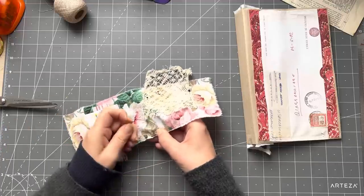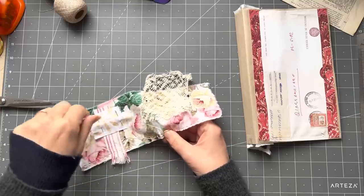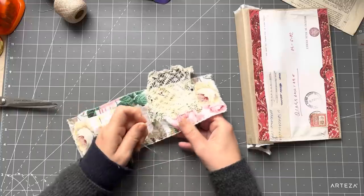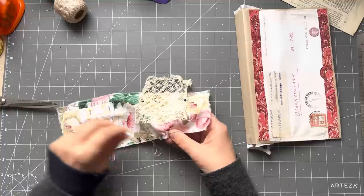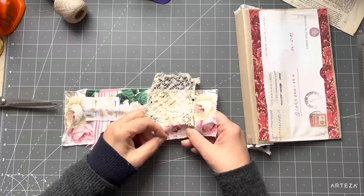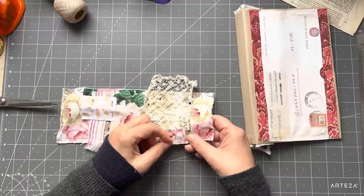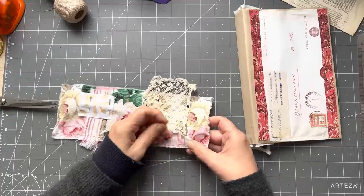Normally I would also tack pieces down first and then do my kantha stitching, but I think there are only three pieces so I'll be fine. Another option is to embroider the flowers — that's another nice thing to do on these florally fabrics. We've done that before, but I'm feeling like just creating, because the kantha stitching is quite textural once it's done.